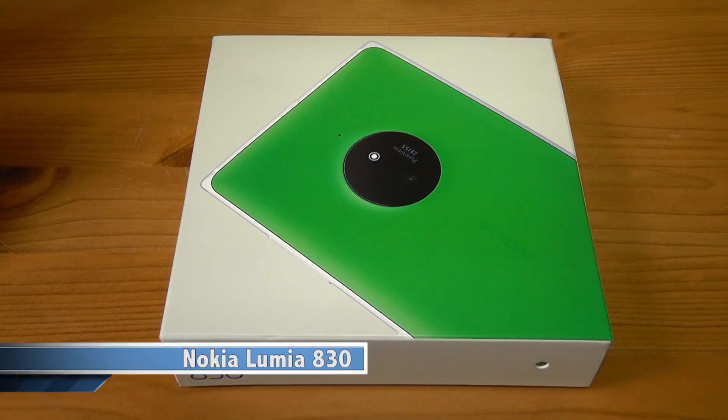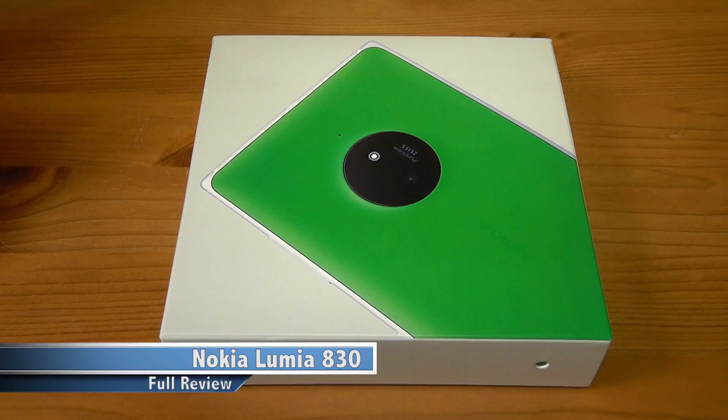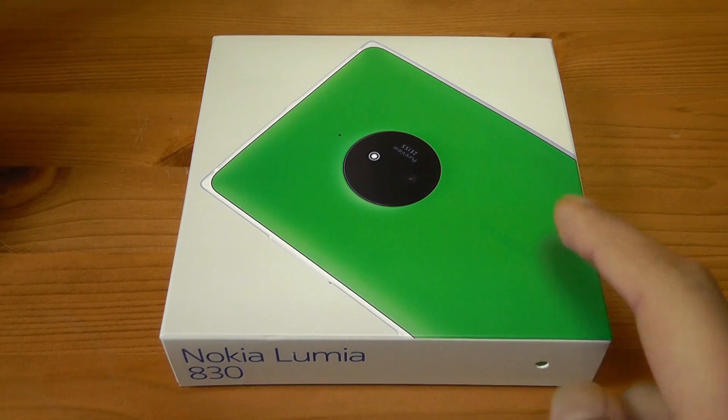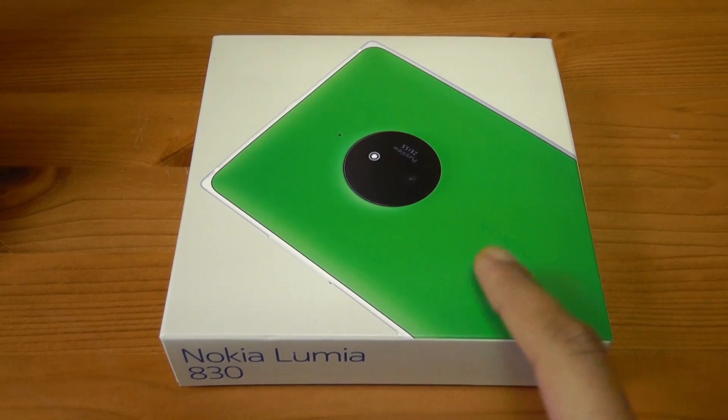Hi everyone, it's Eric from ecotmon12.blogspot.com and welcome to my unboxing and first look at the Nokia Lumia 830. A big thanks must go to Nokia for sending me this over to review. Without them, the series of videos I'm going to be doing covering the smartphone will not be possible.